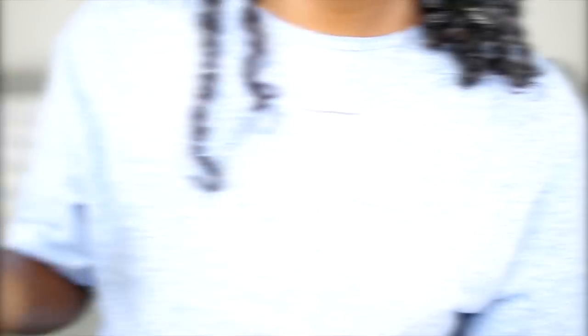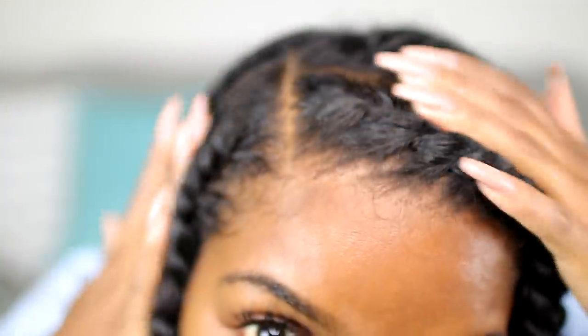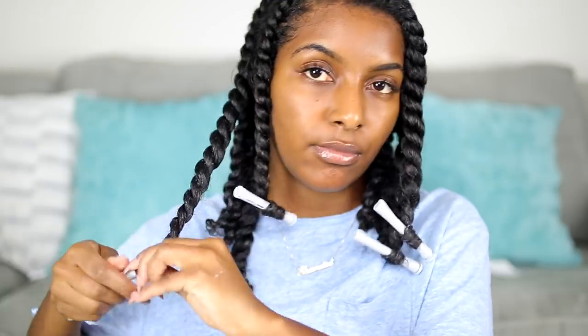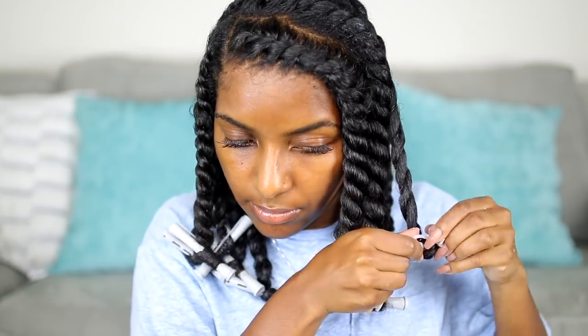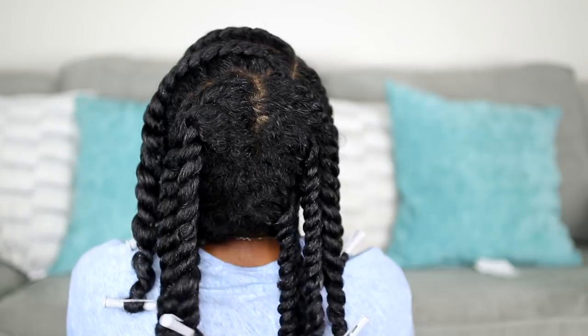Once all the twists are complete, I add a little bit of the Hair Growth Oil to my scalp because it gets dry. Then I add perm rods to the ends of each twist to make sure they don't unravel while I sleep — this is also going to give me a very defined, spiral curl once I take them down. I'm going to bed with my head scarf on and letting these air dry overnight.